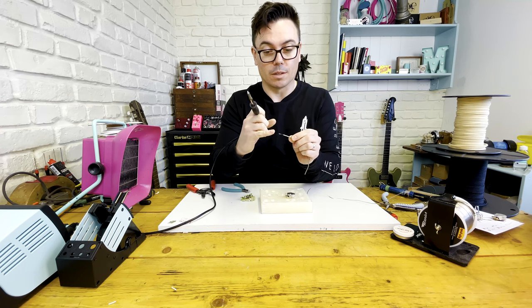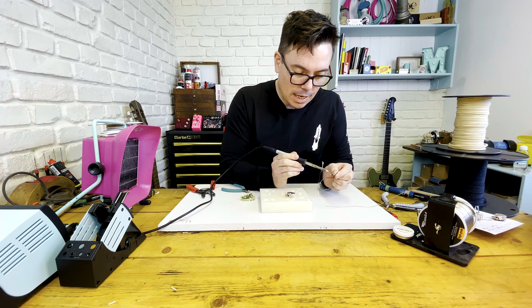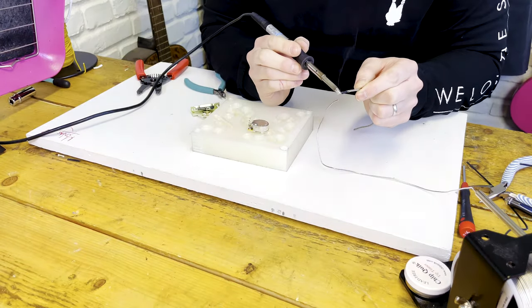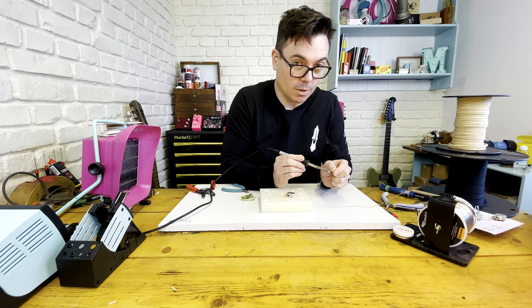The wire inside is the live wire, and this braid on the outside is the ground. What I'm going to do now is tin the wire — heat up the wire and put some solder on it.